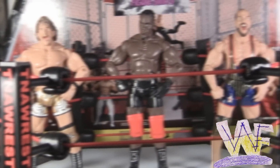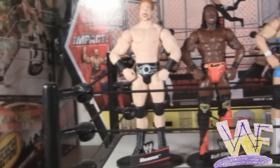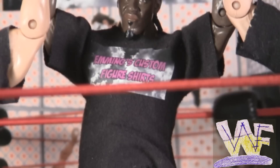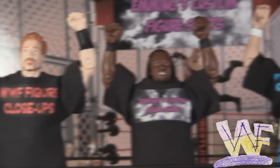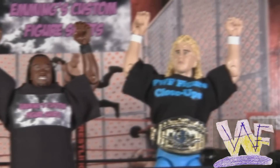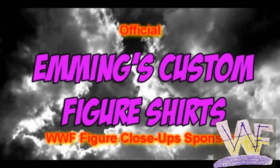Are your figures lacking accessories? Are they shirtless? Are they naked? Well, good news! You can get handmade custom figure shirts for any TNA, WWE, or UFC figure. Emmings Custom Figure Shirts can be ordered with whatever logo or design you want, and best of all, they're made in America. Order one today at Facebook.com slash figure shirts, or get a link to the eBay store in the video description.